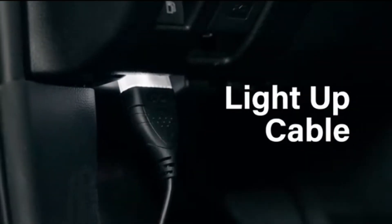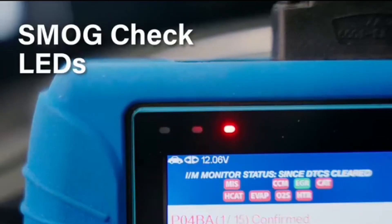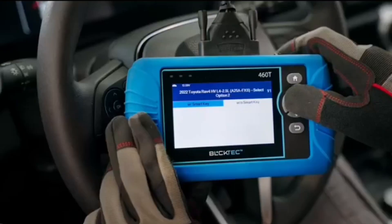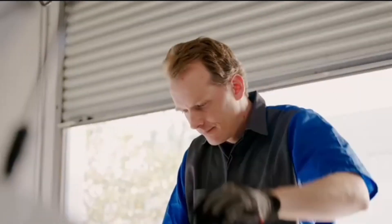The best part? The BulkTech 460T can save you a ton of money on diagnostic fees. Plus, it's a great tool for learning more about your car and how it works. With this scanner, you'll have the power to diagnose and potentially fix issues yourself.